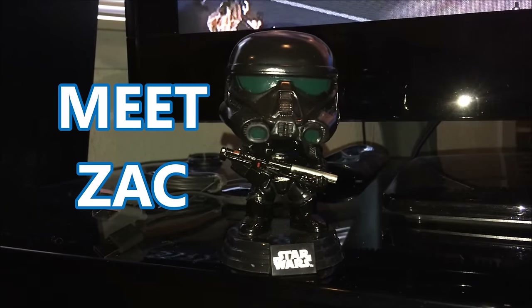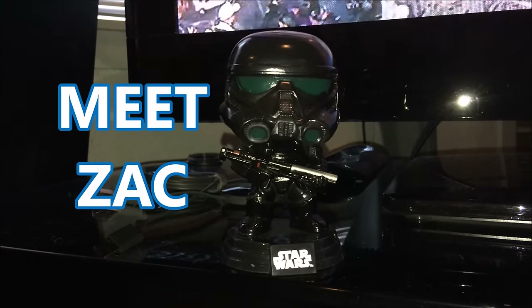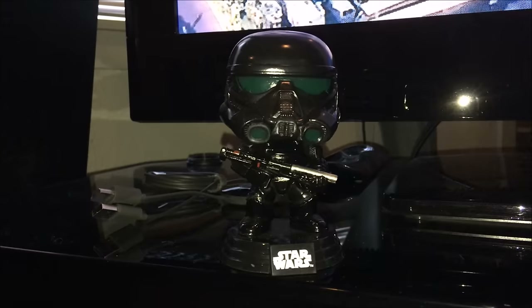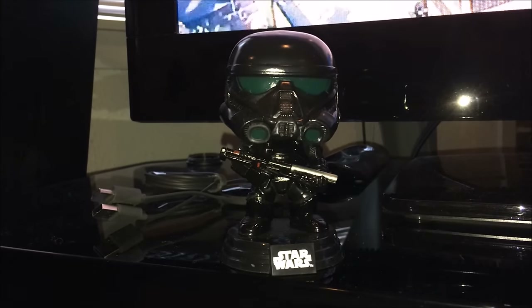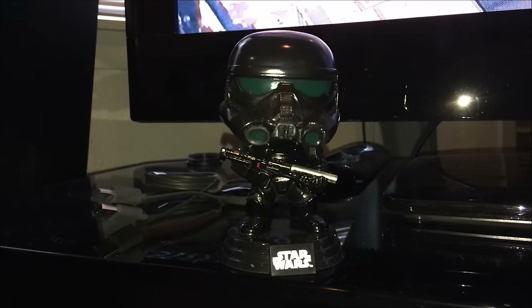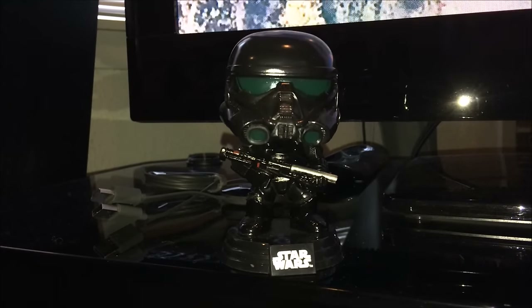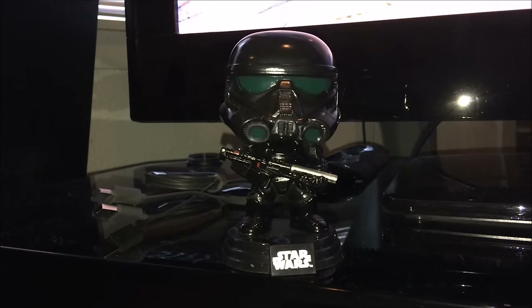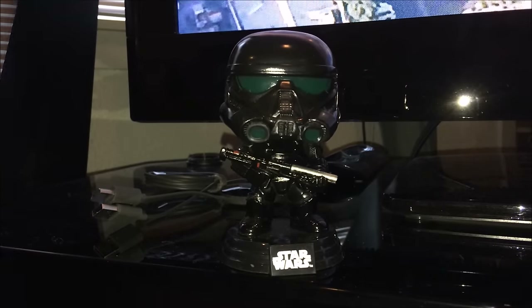This guy represents your buddy Zack. Every time he comes over to the house for parties or whatever, he's very antisocial and he never can hear you when you're talking to him. In fact, you always have to turn the TV up loud because he can't hear, so then everybody's yelling at each other. We have a solution that's going to take care of his hearing-impaired needs.